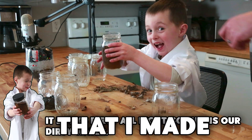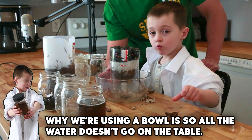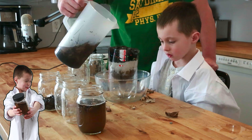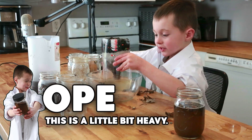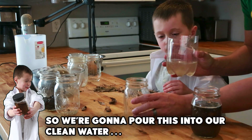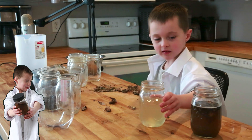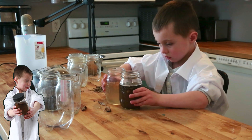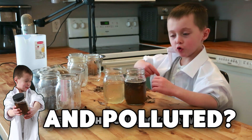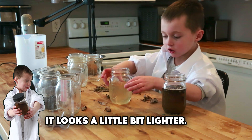So this is our dirty water. Dorian, what do you think is going to happen when I pour the water in here? It's going to get cleaner as it goes through the levels. We're using a bowl so all the water doesn't go on the table. Let's pour it in now and compare. See how this one looks browner and polluted? This one looks a little bit lighter, like regular water.